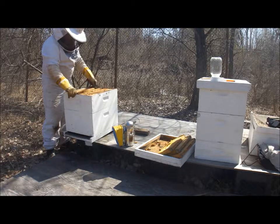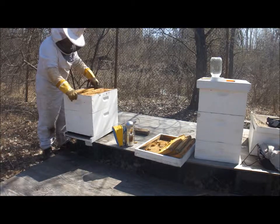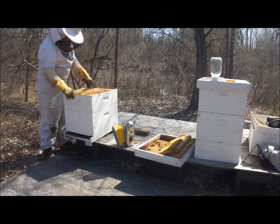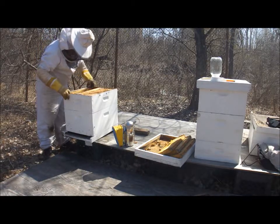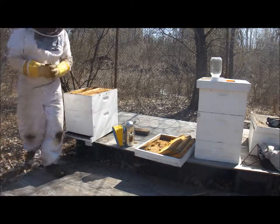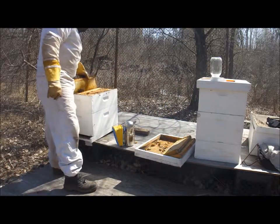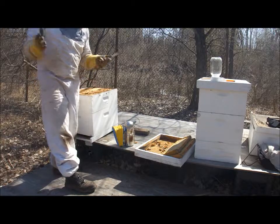Pardon me, excuse me, everybody — coming through. Any professional beekeepers out there watching this who actually do this as a living could really pretty much be laughing and snickering, saying, 'Oh yeah, you would be so fired.' I know that.